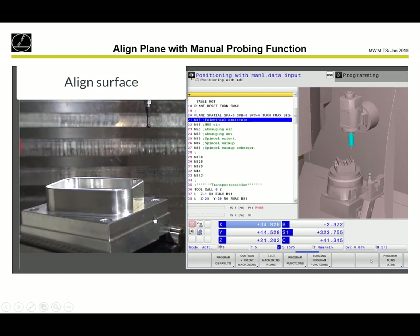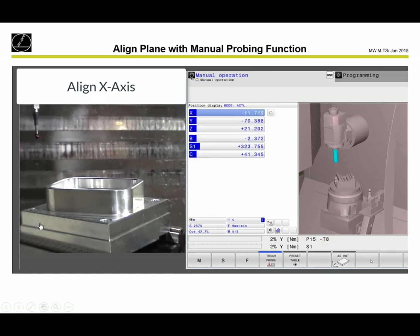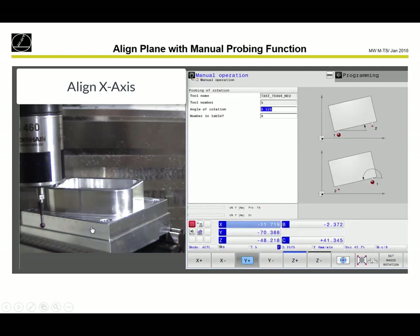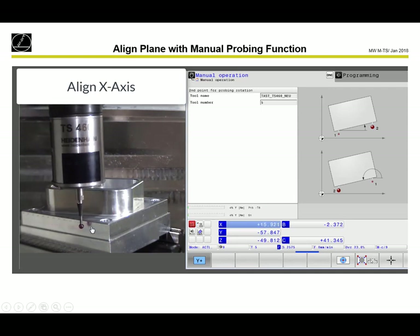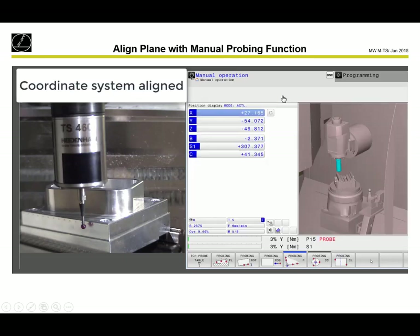If the 3D basic rotation is active, we can always use plane spatial A0, B0, Z0 to come back. Now we align the X axis using the front surface: touch probe, probing rod, Y-plus. We make two probing points. Now we see the angle of rotation: minus 9.6 degrees. We set the basic rotation and the workpiece is aligned. When we now follow the workpiece in X-plus, the touch probe will follow exactly the workpiece.